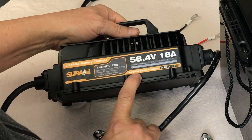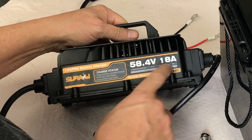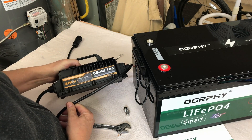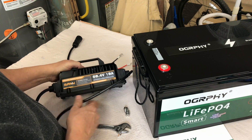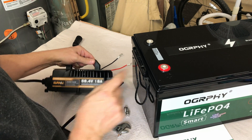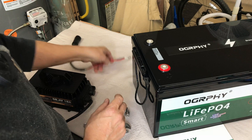This one comes with plastic covers for the terminals, which I really like. I'm going to charge it with my new Suriziki smart charger — a 58.4-volt 18-amp charger. I did a short review video on that charger, so if you're in the market for what I think is a very nice 48-volt battery charger, check out that video — I'll link it in the description. I've used it three or four times for these large batteries and it does really well.